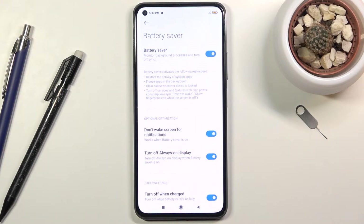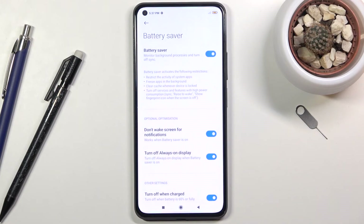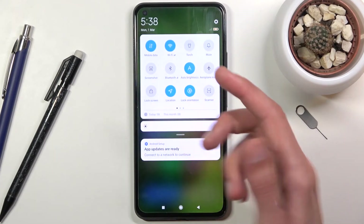From here, we have the normal battery saver. You can also change things like turning off when charged above 60%, schedule a time to switch between modes — for instance to preserve battery during nighttime — and toggle options like don't wake up screen for notifications, plus a couple of additional settings you can turn on or off depending on your preference.